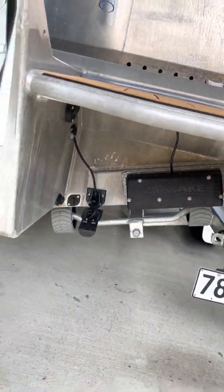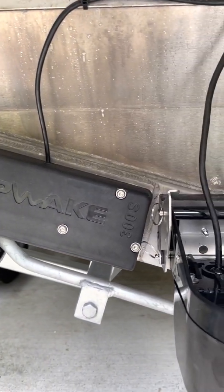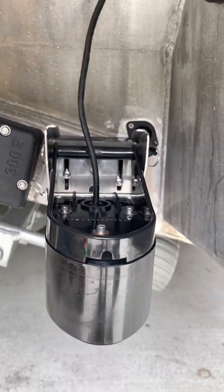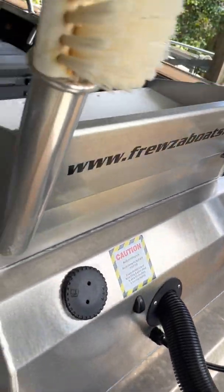So that's the right hand side. Over to the left — same deal, separate plate, transducer still fits. Cable up through the gland, through the engine pod.